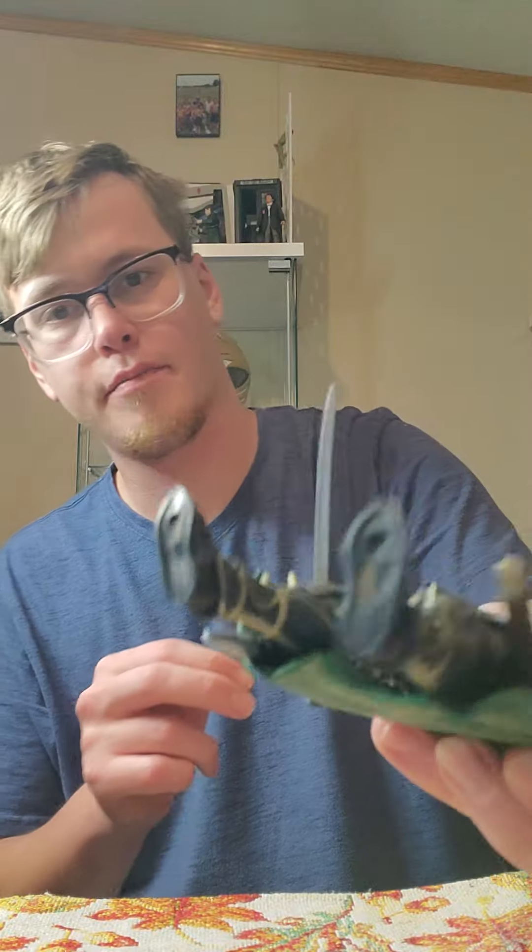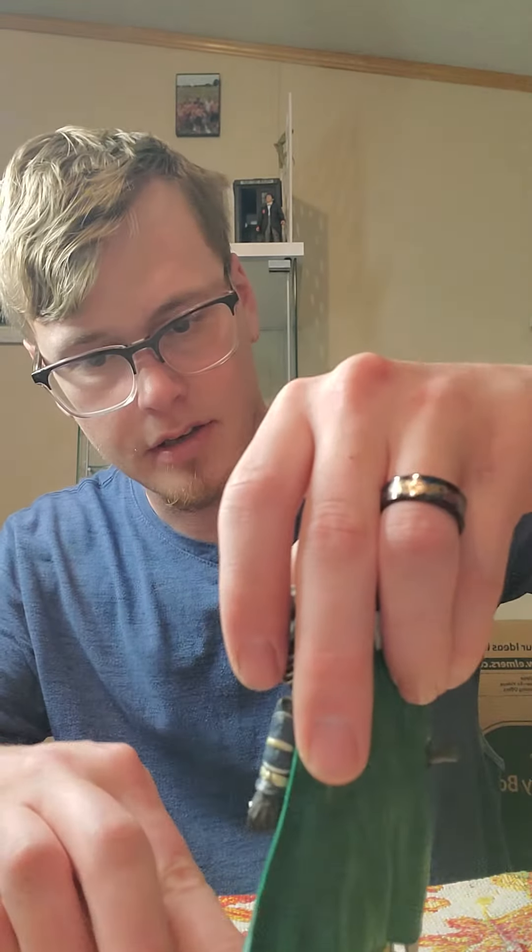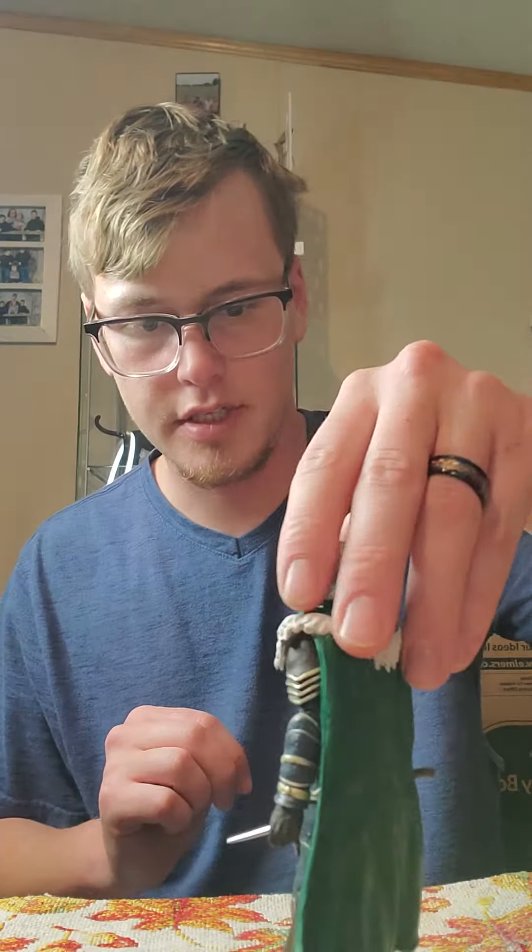We've also got a Hasbro figure that we looked at before. He's got pegs on his feet, so we're gonna see if he can peg into the stand as well. It looks like he can, which means he's gonna stop falling over finally — that is awesome. You can see he's leaning back just slightly.